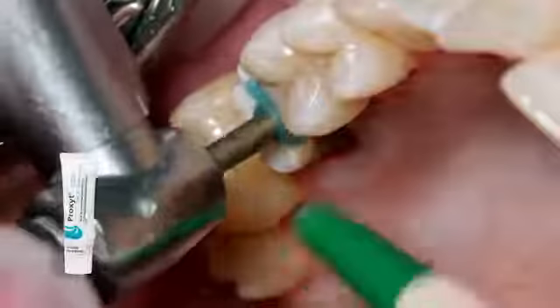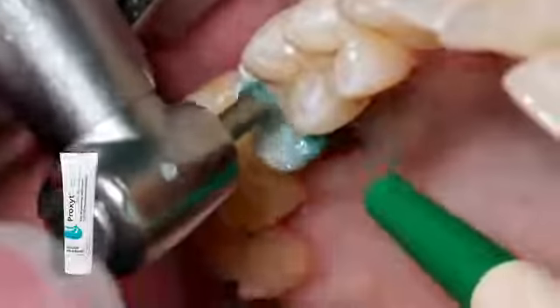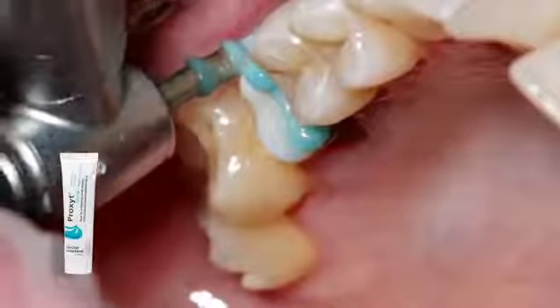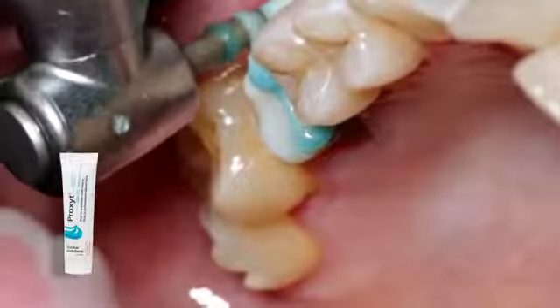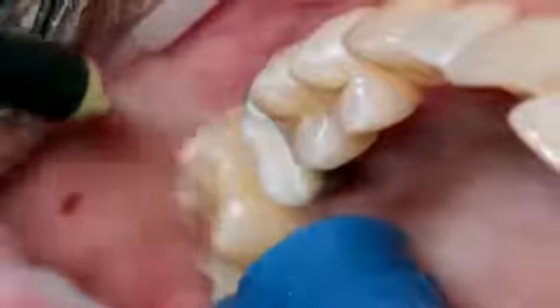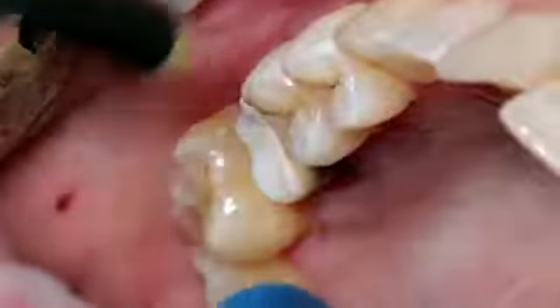Remove the temporary. If necessary, clean the preparation with a polishing brush and a fluoride-free cleaning paste, such as Proxite fluoride-free, in order to remove any leftover temporary cement. Subsequently, rinse the preparation with water spray and dry it with oil and moisture-free air.